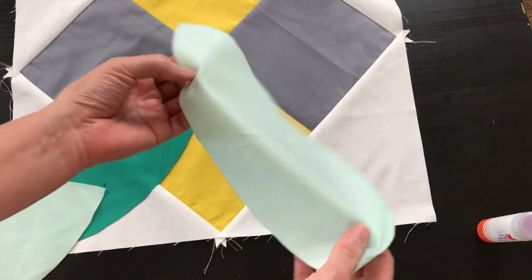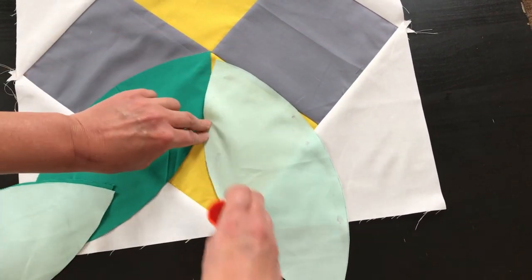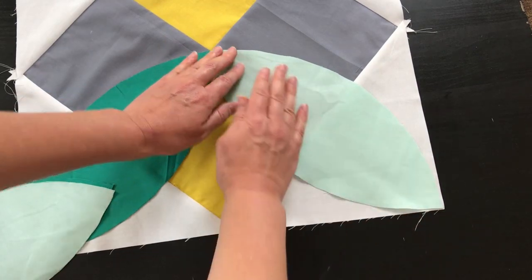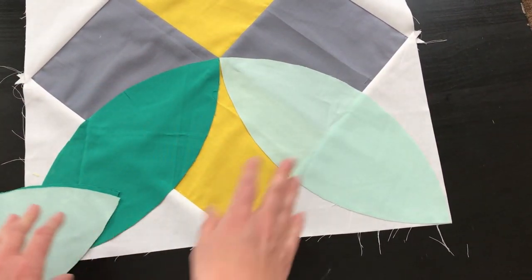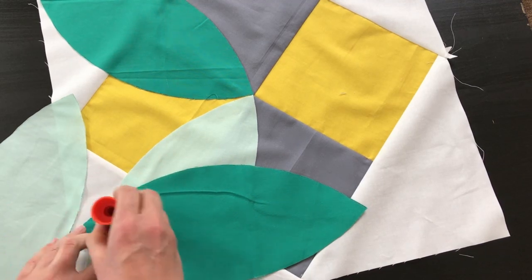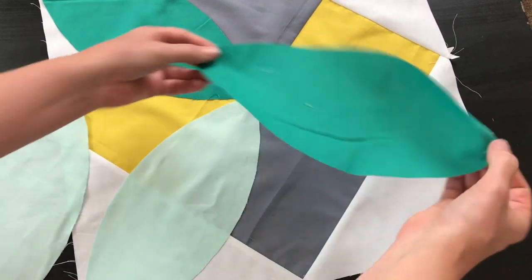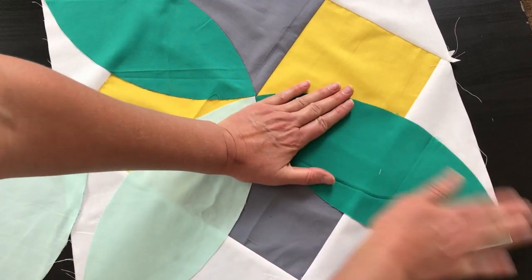Now we're going to take the light green one and do the same thing. Because these aren't overlapping or touching, I'm going to put them all on now. If you're new to appliqué or doing small pieces or a project for kids, we would definitely use fusible web on the back for more durability — I'll link a tutorial in the blog post if you need more help with that. For this one we're keeping it nice and simple because these pieces are nice and big, so we can get away with the glue method. You can see we're alternating the petals — the two dark green are across from each other and the two light green are across from each other.